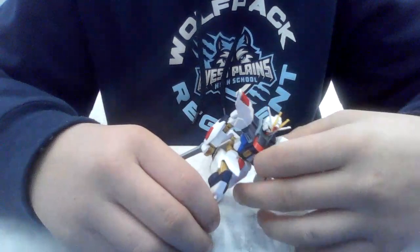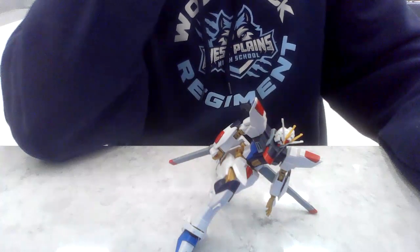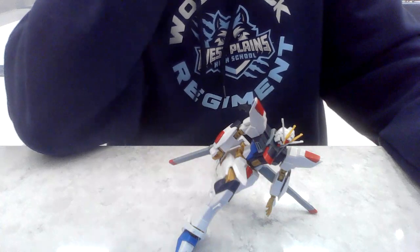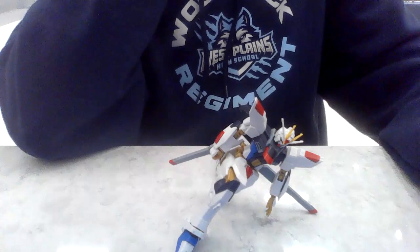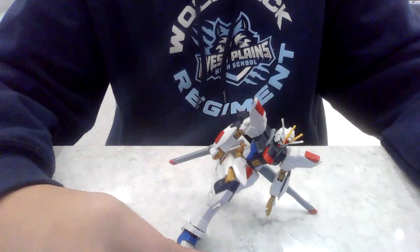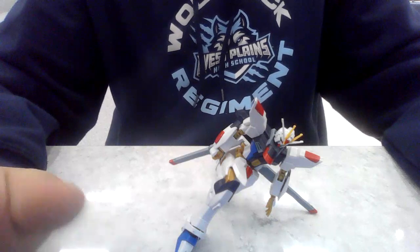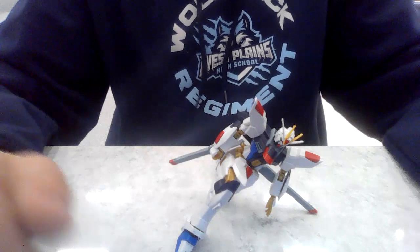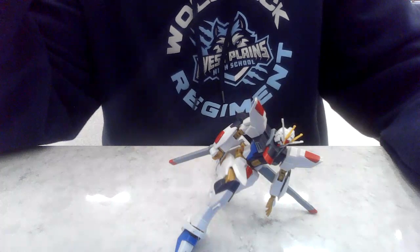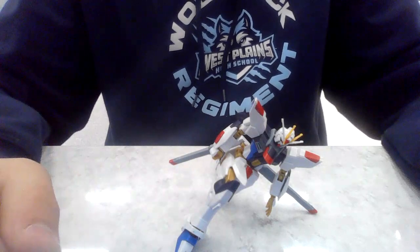Let me know if y'all want to see some stop motion in the future with this guy and maybe some of my Transformers. This is Last Disbelief signing off — just please be careful with your model kits. Like, subscribe, and share this with friends. I'm trying to get to at least 50 to 100 subscribers before my birthday in March, so I'd be really grateful.